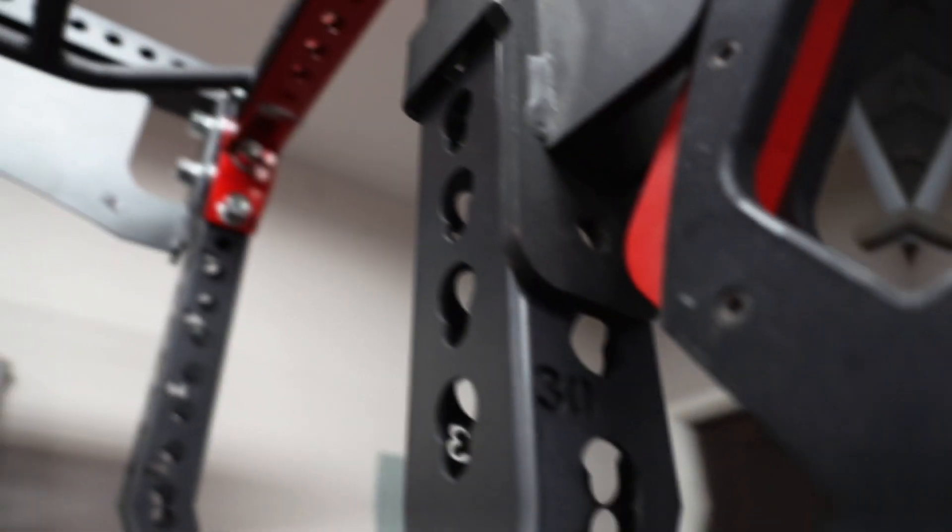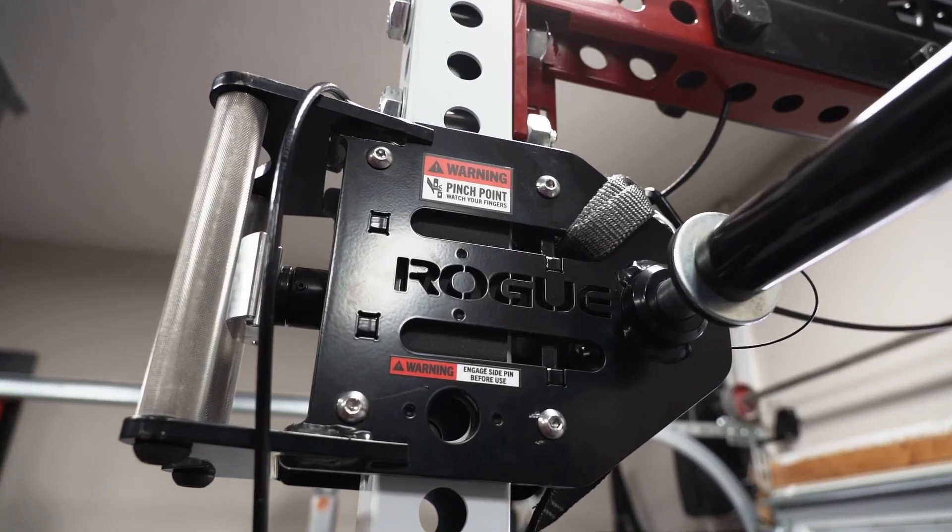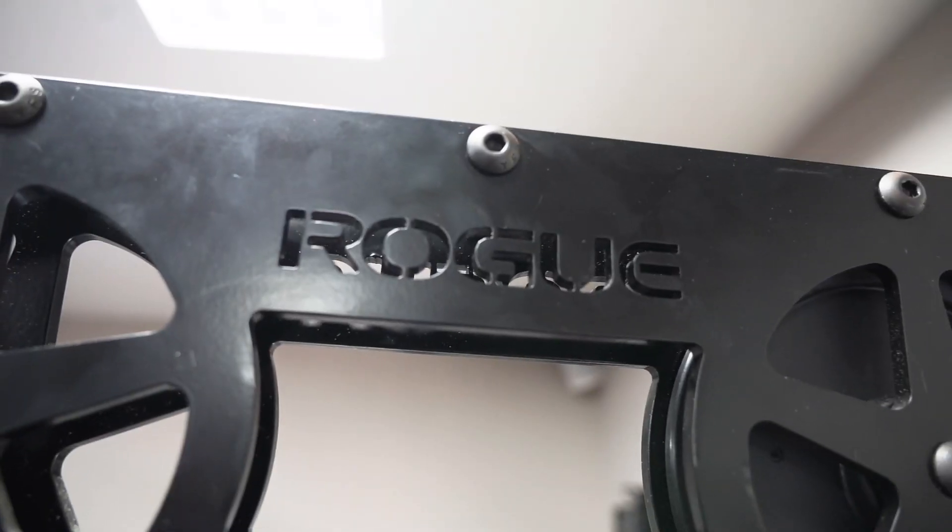If Rogue sold you a product that said it was made in the USA yet it was made somewhere else — regardless of where — then Rogue made a mistake. I wouldn't say they were lying because they didn't know, but the customer got something different from what they purchased. To correct that mistake, Rogue is doing it openly in front of their customers, saying 'this mistake was made, even though it was somewhat out of our control, and we're going to correct it.' The steel made in Canada has the same standards as U.S. steel, so you're getting pretty much the same product.